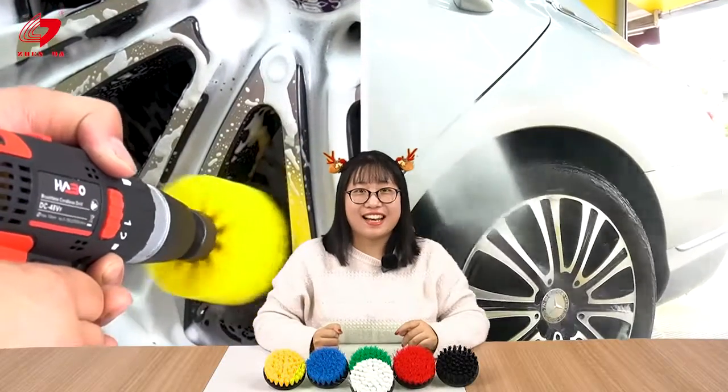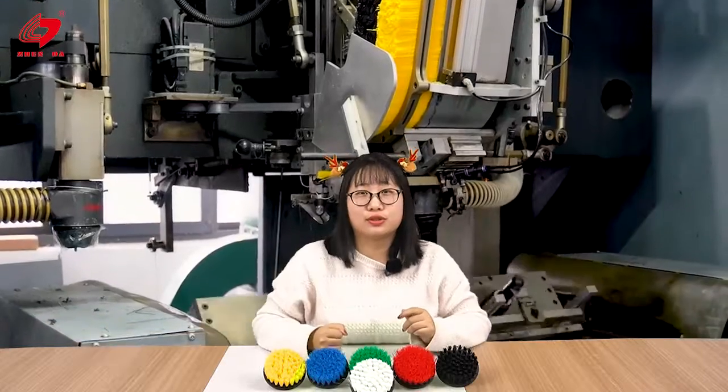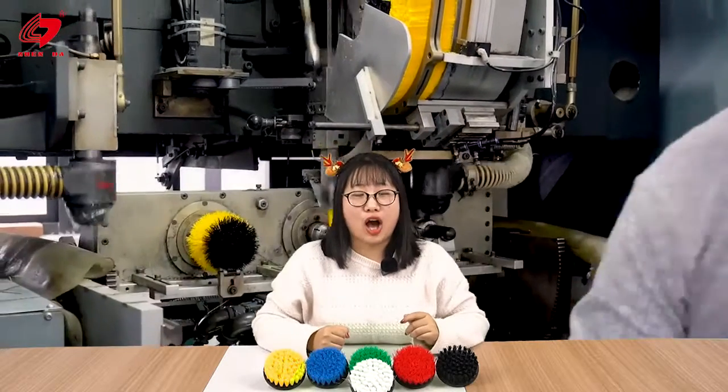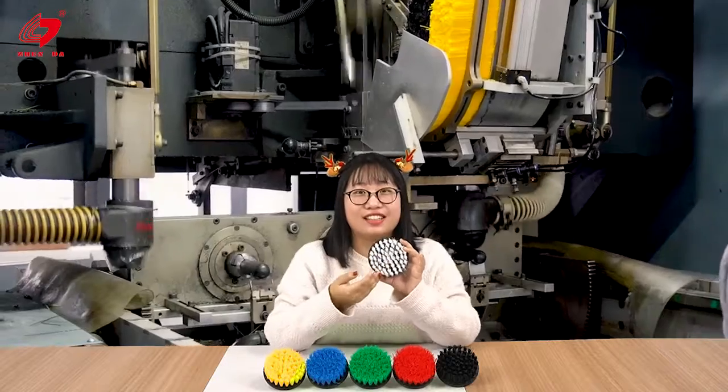Hi guys, I'm Bella and recently I found a great tool to clean my house — this white color drill brush.